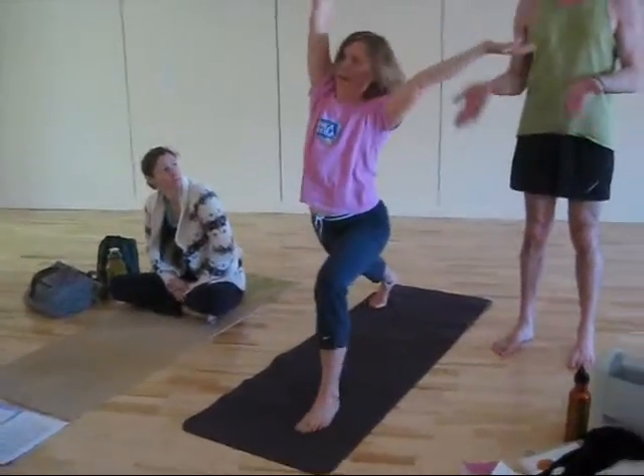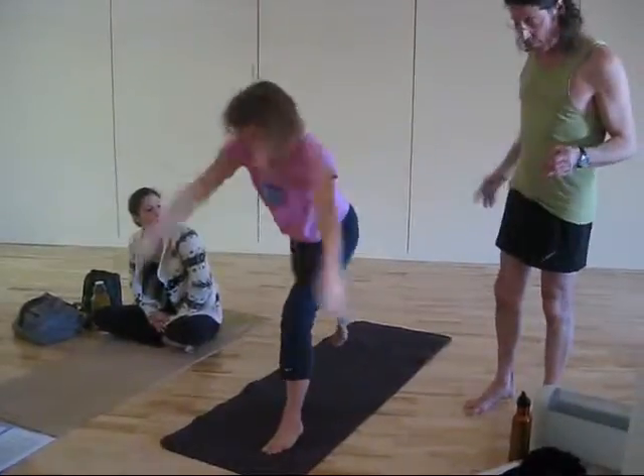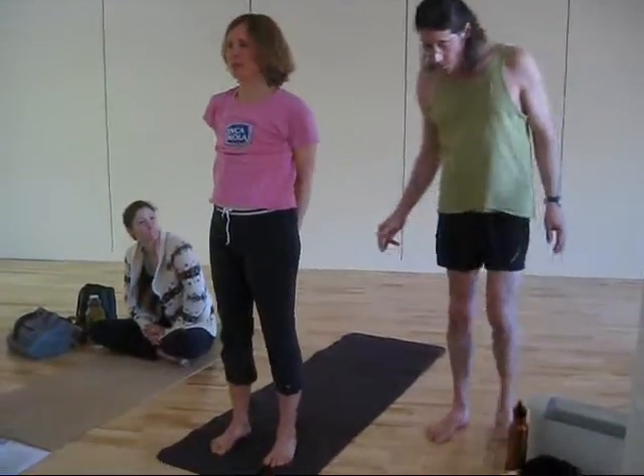It immediately gets people alert and in the state of mind for doing anything. We'll start from the top — there's some balance in there. I think it's a really fun thing to do. It wakes you up.